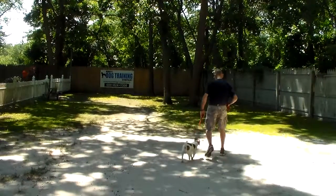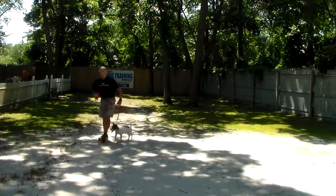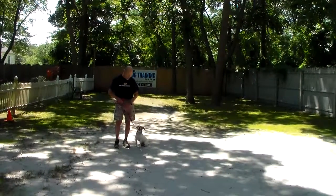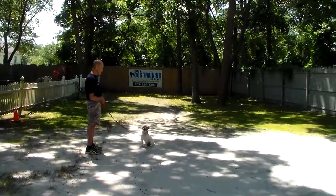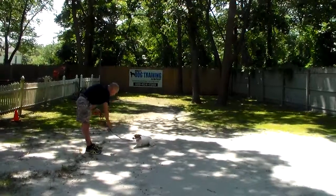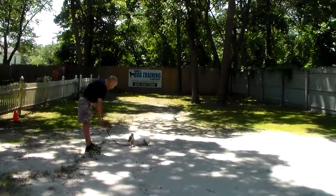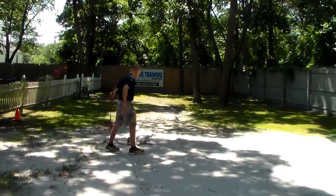The very last command we're going to demonstrate is the down from a distance, and this is probably the harder of the commands because you're not right next to your dog. Fred is going to leave him in a sit-stay, turns to face him, and is going to use his right hand this time to give the command. It's a Jack Russell — they will push it to the very end. And you have a nice one.